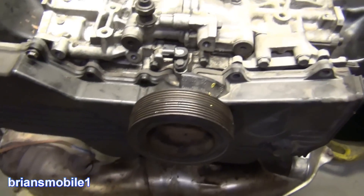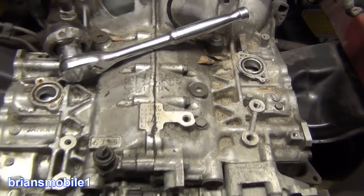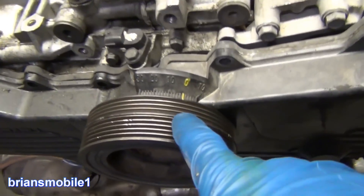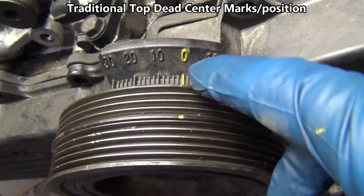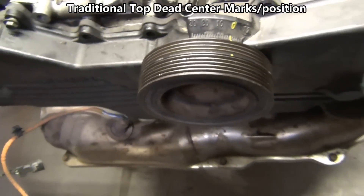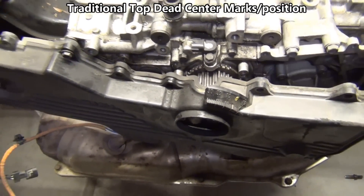Even though this has electronic ignition and doesn't have a traditional distributor, all these new ones just have an ignition coil up here — they still have the old marks. You can see there's a little nick in the harmonic balancer, and then you see the zero and the mark. These are your traditional timing marks. We're going to tear it down in this position and then look at the mark that we have for our timing belt.